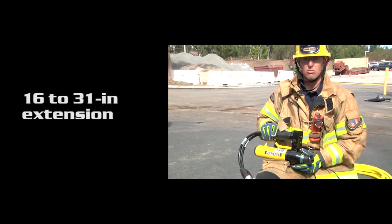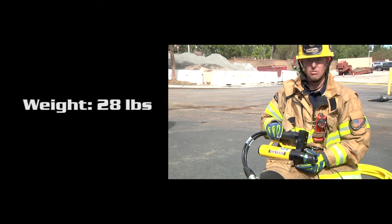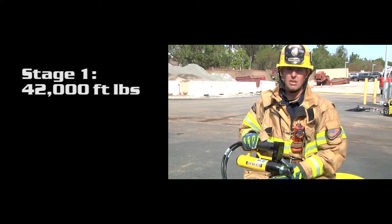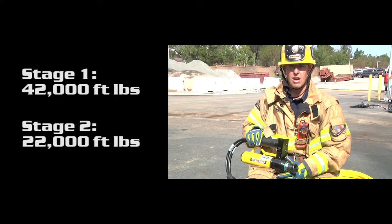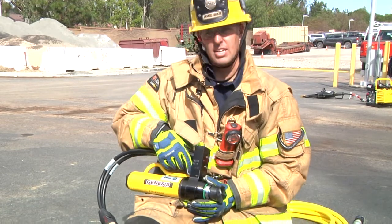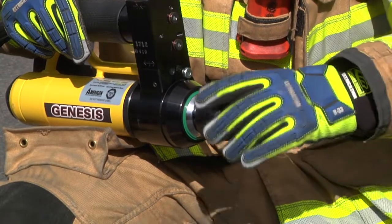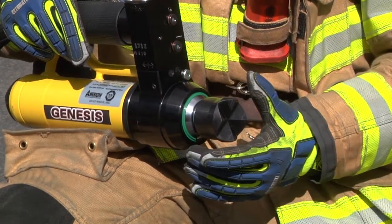The next ram is a two-stage 16 to 31 inch ram. The first stage is going to give you 42,000 foot-pounds of force and stage two will give you 22,000 foot-pounds of force. The controls work the exact same as the three-stage ram. The tip on the two-stage ram can be rotated; however, you can only do so while you're extending or collapsing the tool.